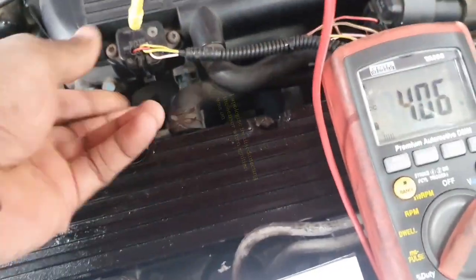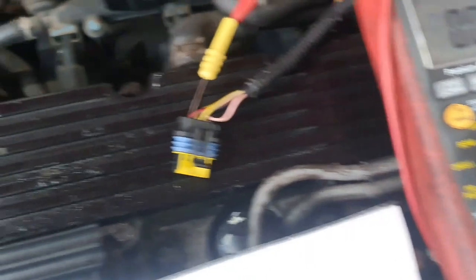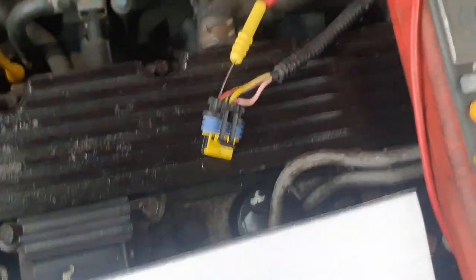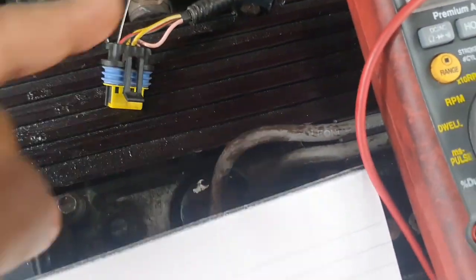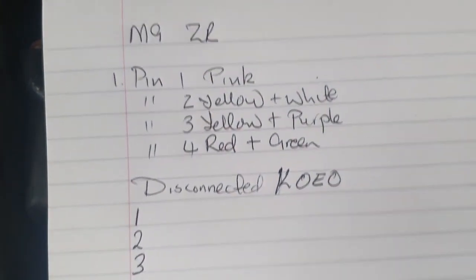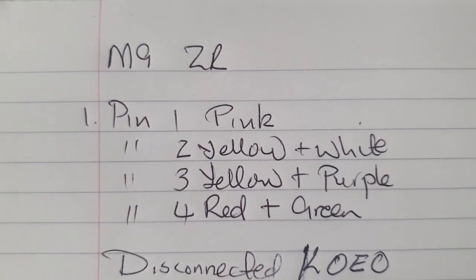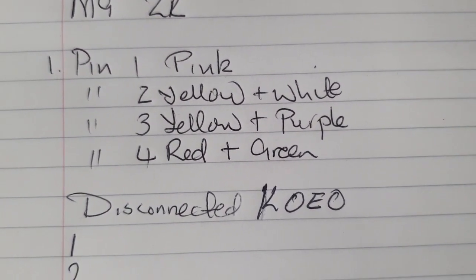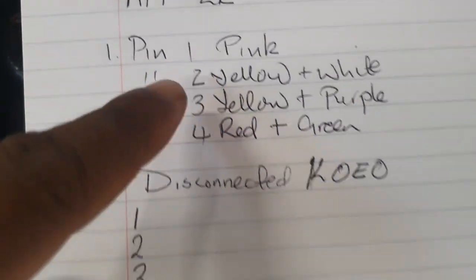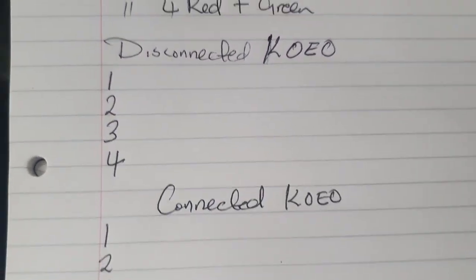The ignition key is on at the moment. I'll disconnect that sensor and check these pins to show you what voltage we have. This is an MG ZR, 2003. We've got four pins: pin 1 is pink, pin 2 is yellow and white, pin 3 is yellow and purple, and pin 4 is red and green. Now we want to get our voltages with the sensor disconnected.